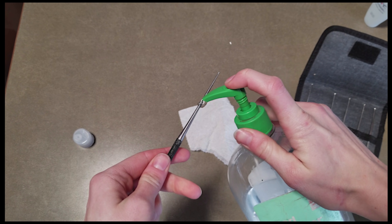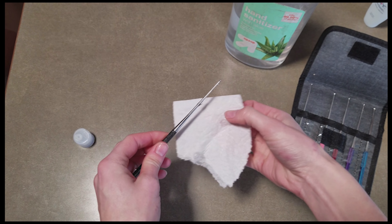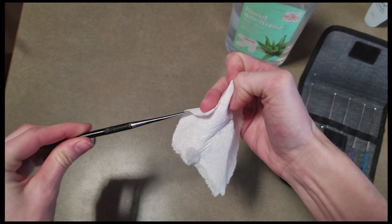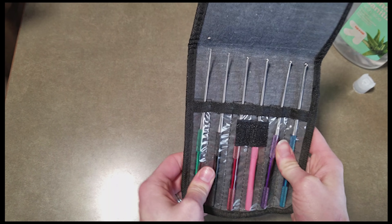To sanitize the probe we'll use hand sanitizer, which works fine. You can also use chlorhexidine — I think I'll do a video on the best disinfectants for snake supplies — but hand sanitizer will work just fine for probes.